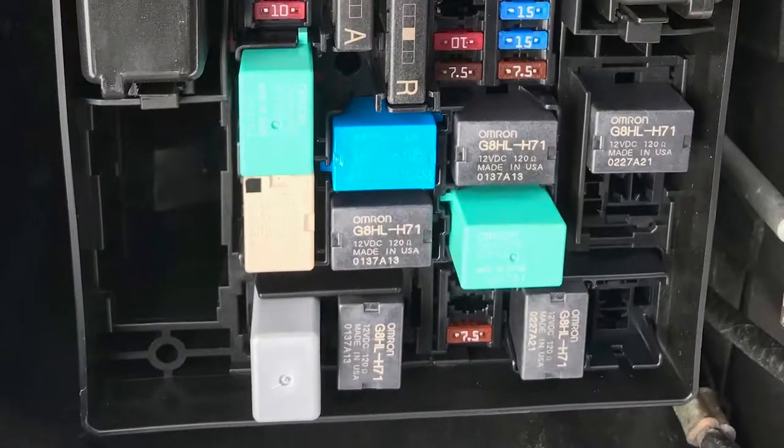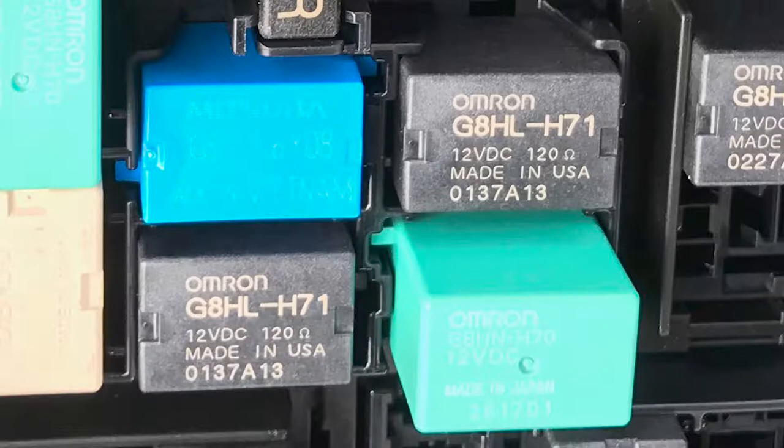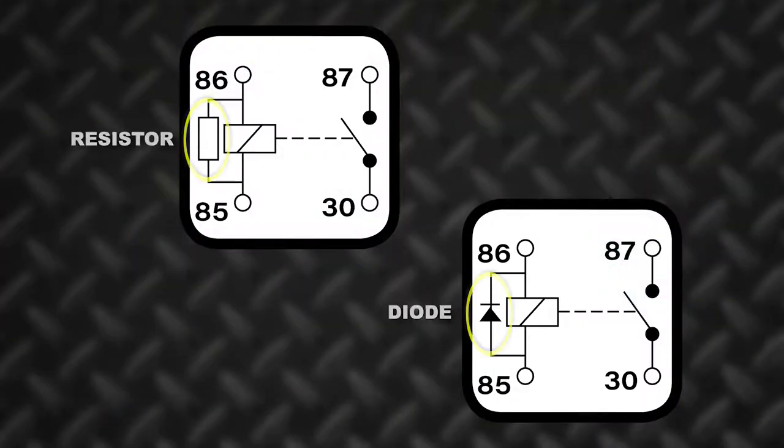The diagram also includes the voltage and amperage rating and hopefully a usable part number to reference. Some relays also include a resistor or diode which helps prevent back feeding of voltage and damage to sensitive electronics.